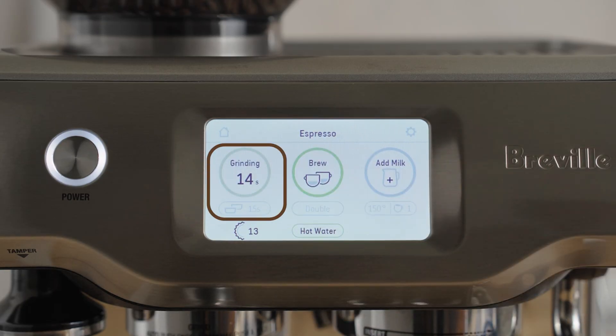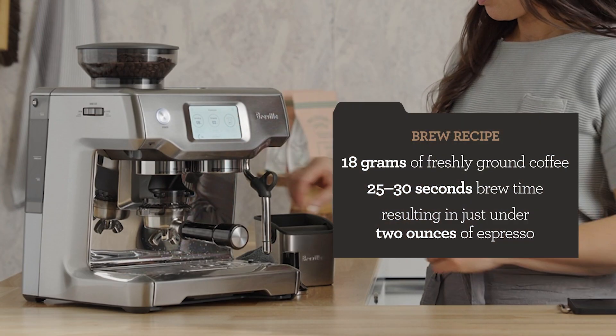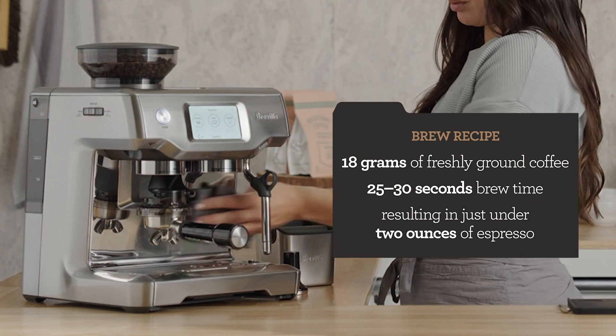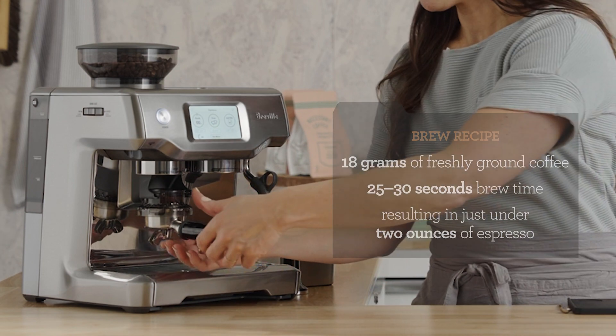Grind and purge. My brew recipe is 18 grams of freshly ground coffee, 25 to 30 seconds of brew time, and that will yield just under two ounces of espresso in the cup.